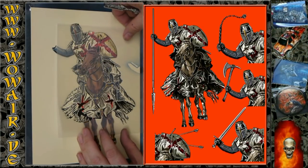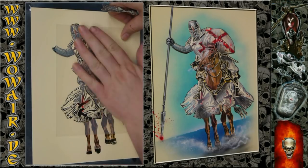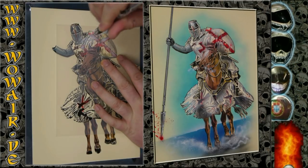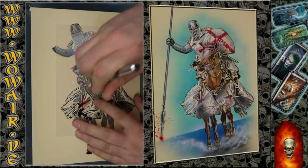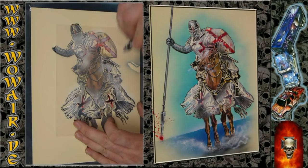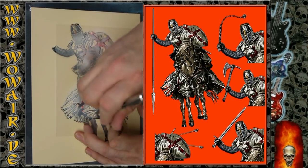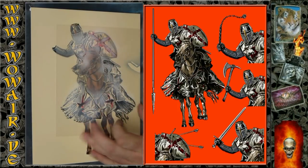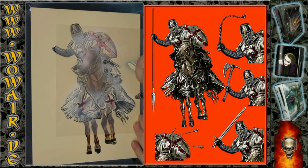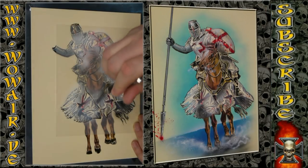This is now the stencil where you can put color to the cloth on the horse and on the crusader. For this I'm using just a little bit of white to go over it, so I have the white crusader with the red cross. I'm adding some shadows.